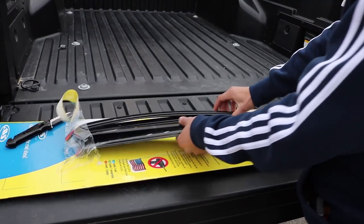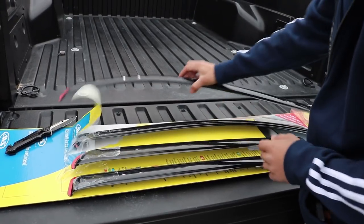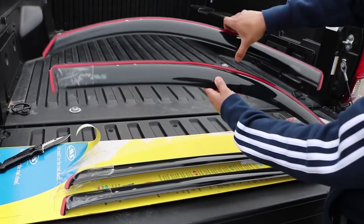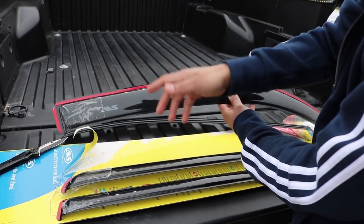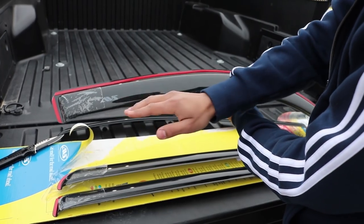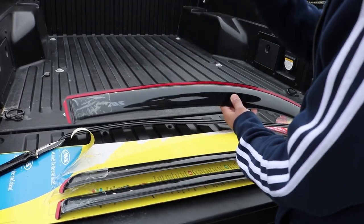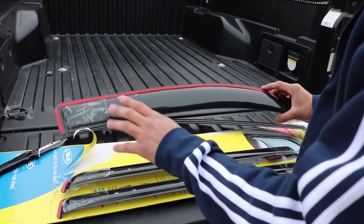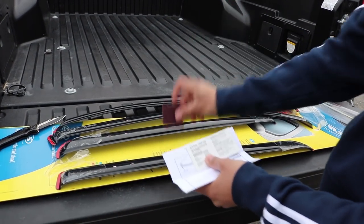Go ahead and open these up. If you did get the double cab it's gonna come with four — two for the rear, two for the front. If you notice for the two front doors it is gonna have the AVS logo on there. If you do want to remove that it's really easy — all you need is some WD-40 and some hand motion. I'm gonna leave mine on, but just giving you that tip.